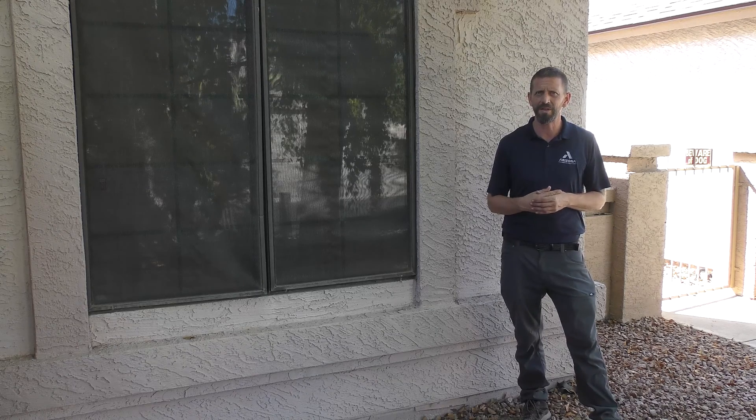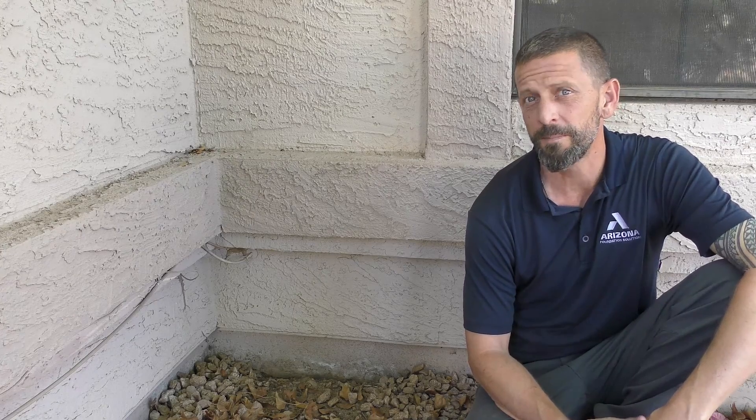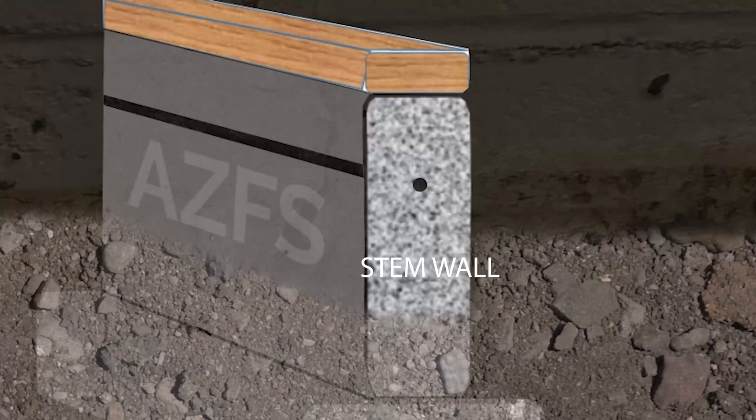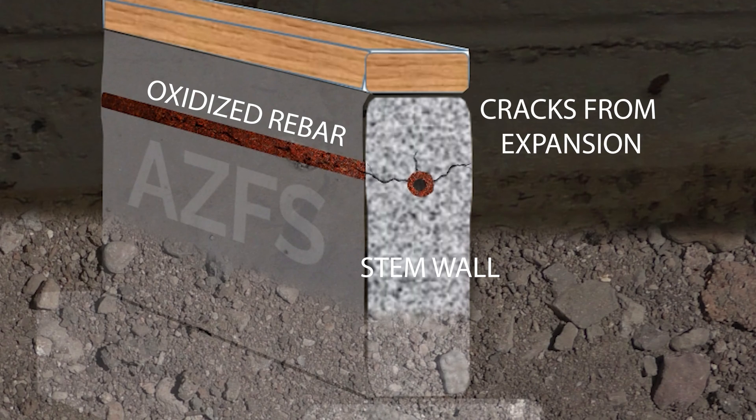The question is: what measures can you take to prevent the inevitable stem wall failure? Why do stem walls fail in the first place? The main culprit is water. When water creeps into your concrete, it makes contact with the metal rebar inside. Once water and metal meet, the oxidation process starts.